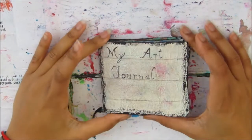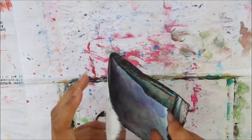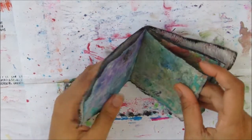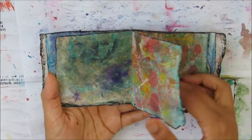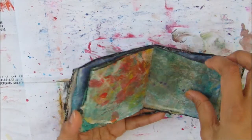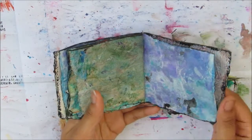Hi and welcome to another Cheeky Go Creations video. Today I will be creating a page in this art journal. This was made a few years ago — I used paper towels that I had used to mop up paints and inks, and I basically glued quite a few layers, maybe four paper towels together using PVA glue so that they would create quite a strong-ish page.